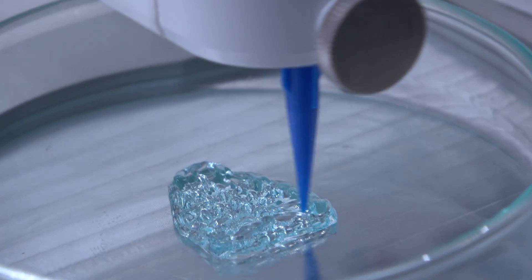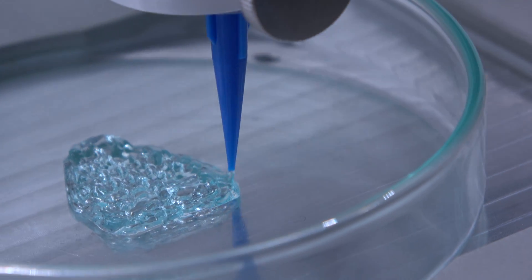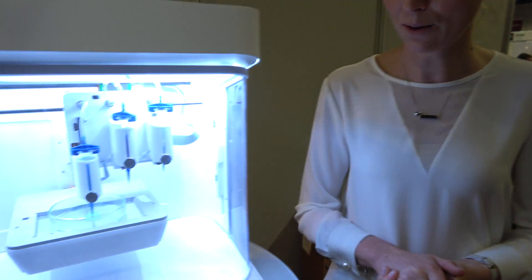When you want to print a bigger structure like this, you might want to go a little higher in printing density. This one is at 25%, but for printing a good nose I would recommend maybe 50% to get a stable structure. If you're building up to a bigger structure, you need a little bit more density.